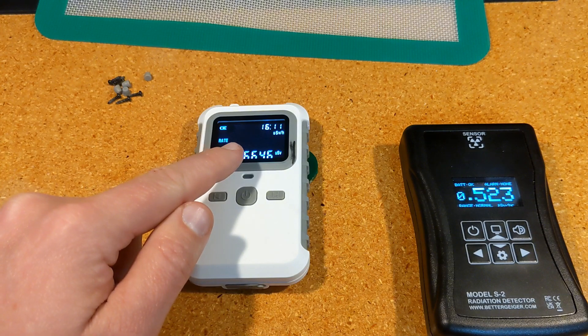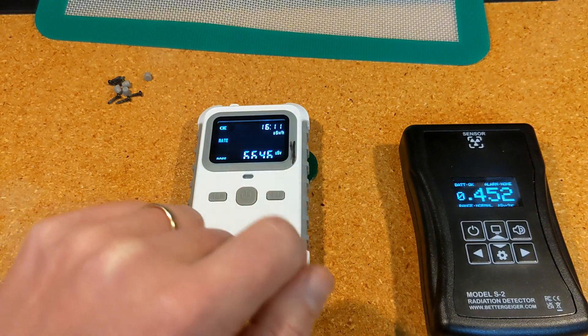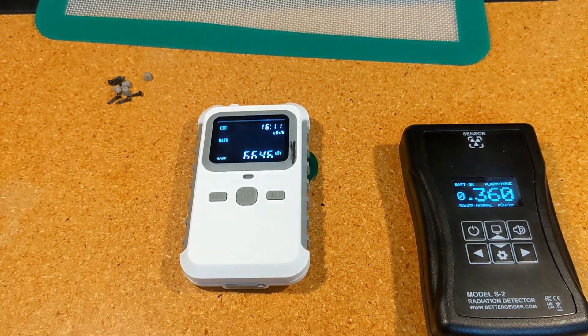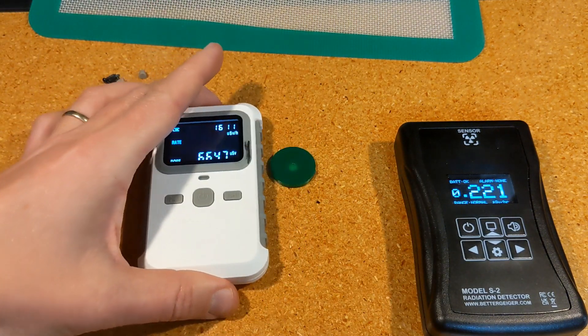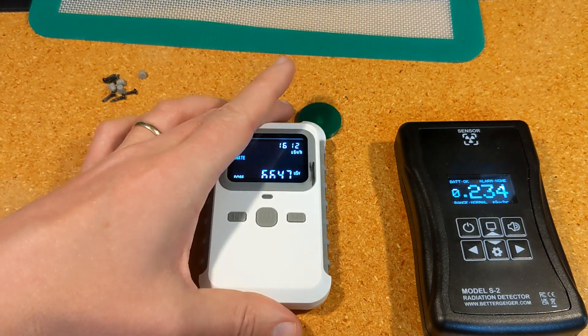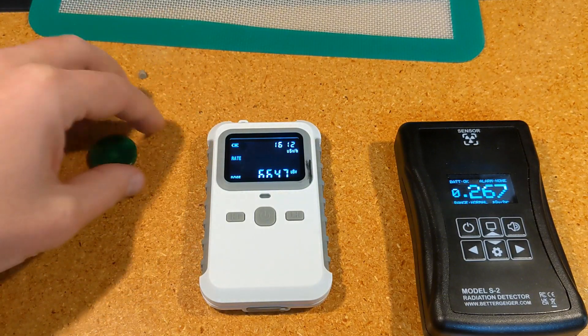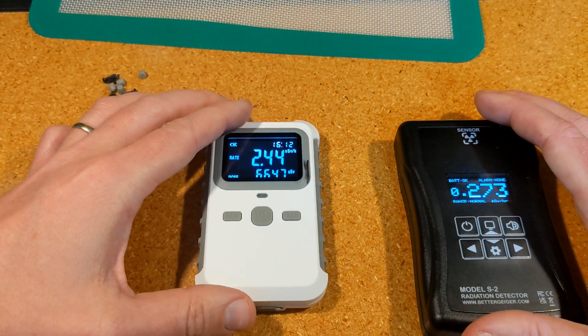With the beta source, this device is reading about six or seven microsieverts per hour — again about 20 times higher than the Better Geiger. So if there's beta nearby, you can have a dramatically overestimated dose rate, which can cause serious doubt about the number if you're not familiar with that sensitivity.